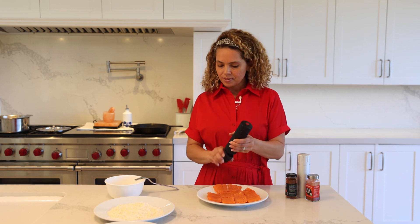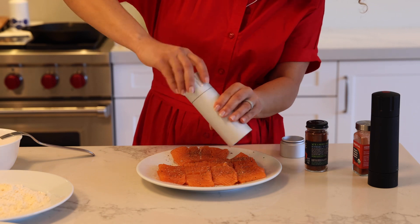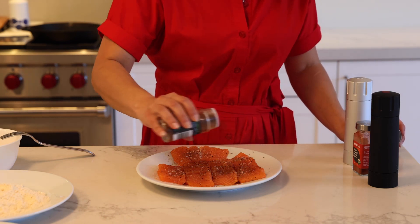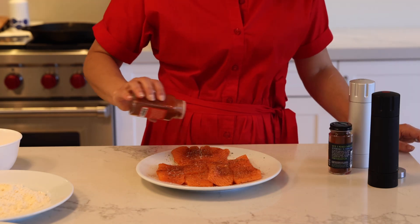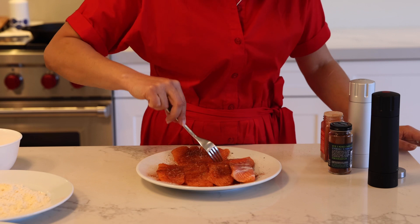First, let's start by seasoning the salmon with black pepper, salt, smoked red jalapeño because I want a little spicy, and smoked paprika. Let's season on the other side.